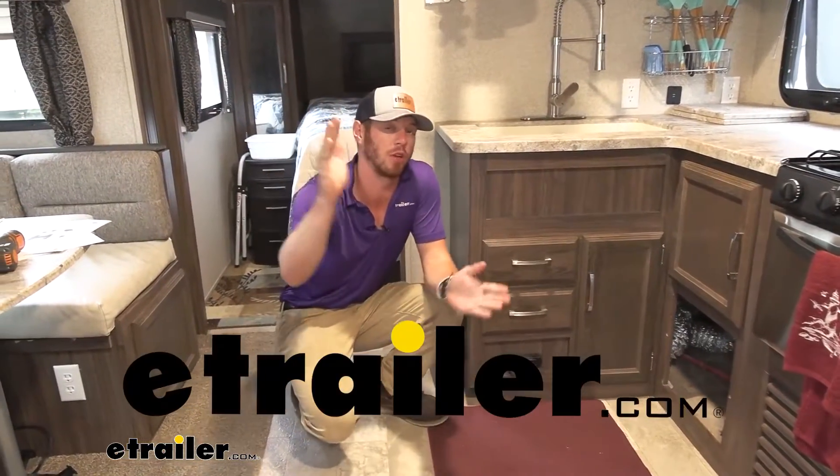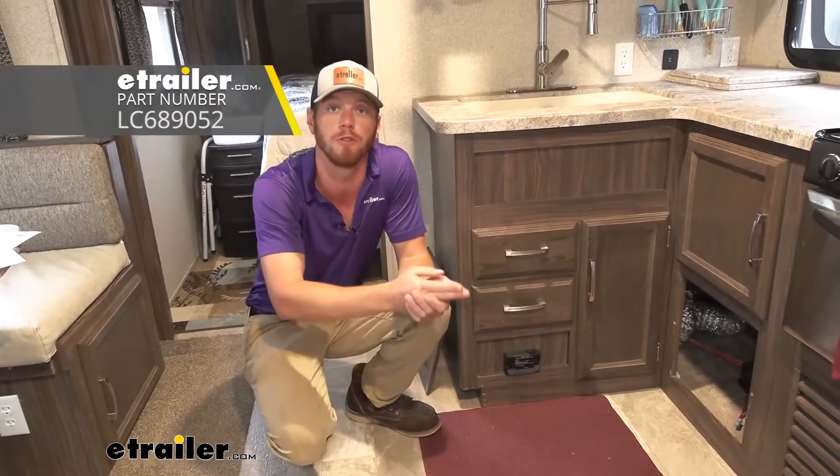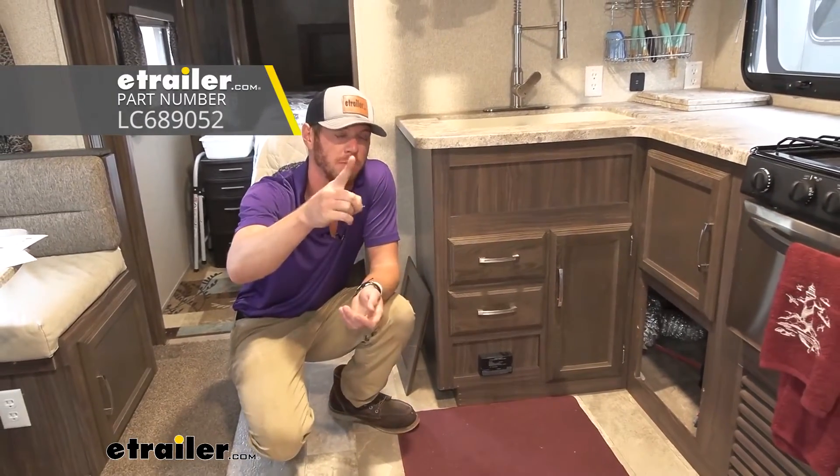Hello everyone, Adam here with E-Trailer. Today we're doing a lot of water pumps, but this one is the Lippert Components Flow Max Freshwater RV Pump.